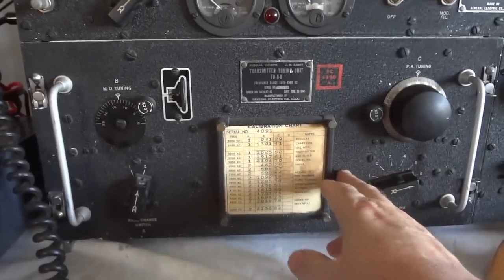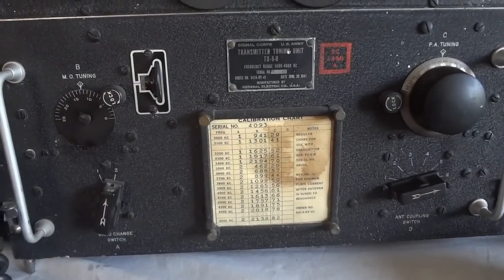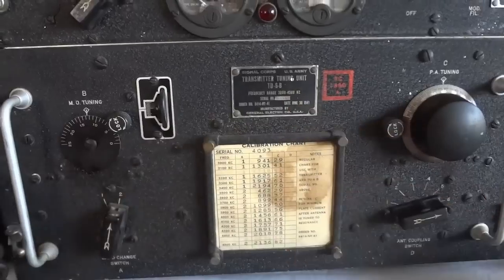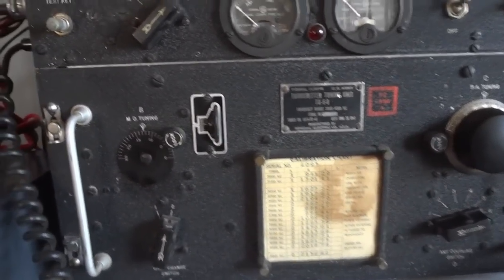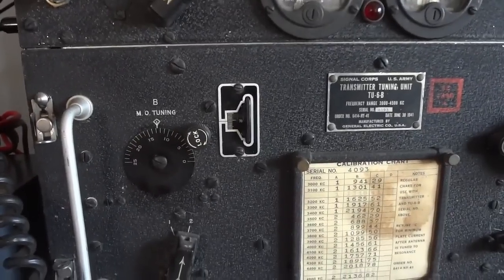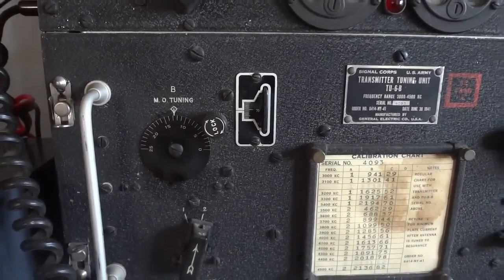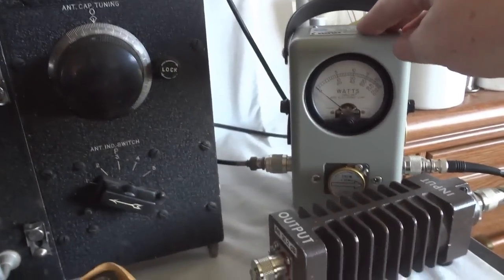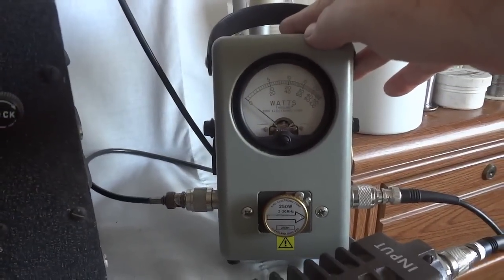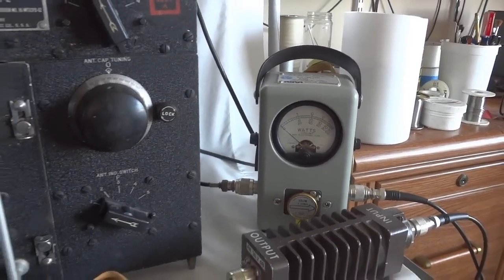This is the tuning unit box. It covers three to four and a half megahertz, so that's the 80-meter band. Right now I have it set for 3885, which is the AM boat anchor frequency. We're dumping everything into the dummy load and we have a Bird watt meter with a 250-watt slug to show you what kind of power we get from this transmitter.